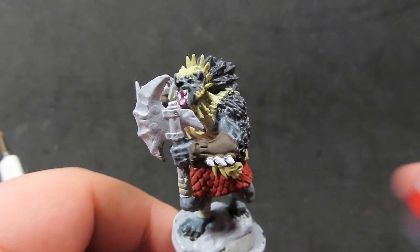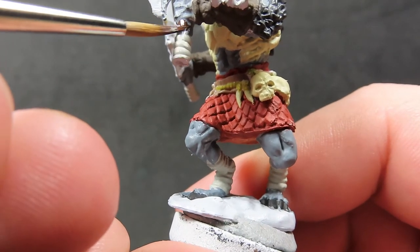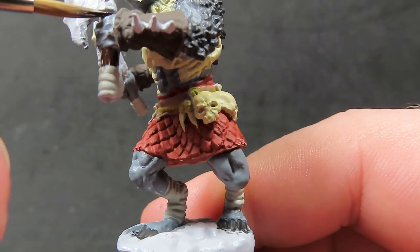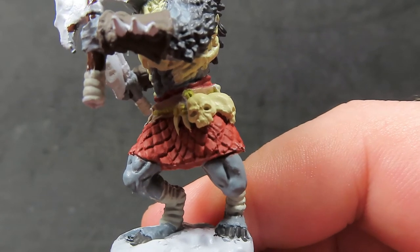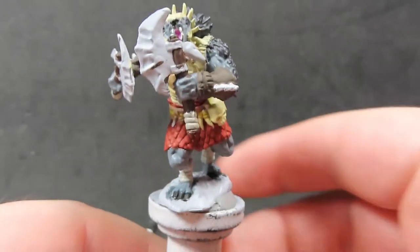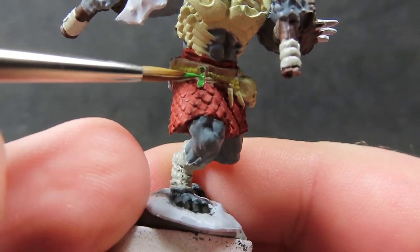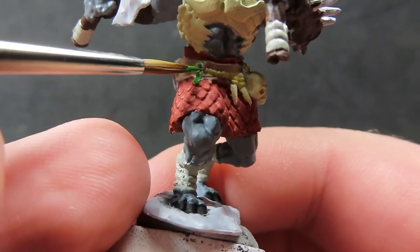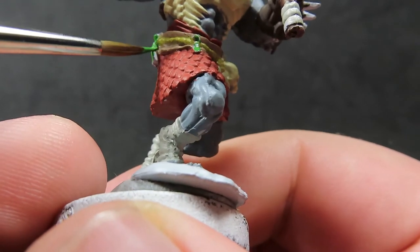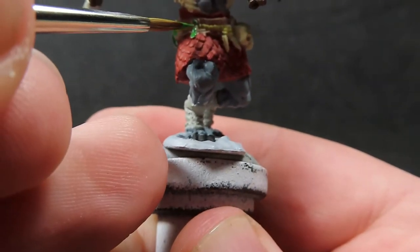Next we come in with charred brown to paint up the wooden axe handles, distinguishing them from the burnt umber color. The slightly different tones of brown look different up close and from a distance. Then I use a bright green for the little tabs and other bits hanging from his belt — I imagine them as trophies taken from enemies — adding a striking pop of color that exists nowhere else on the piece.